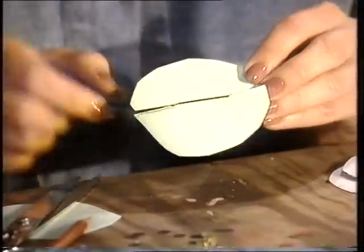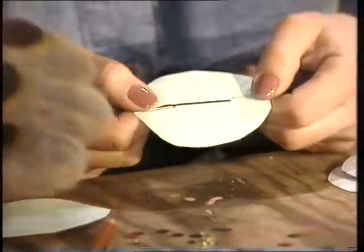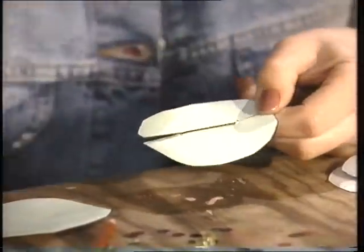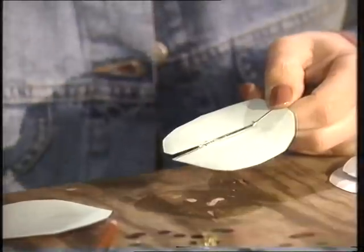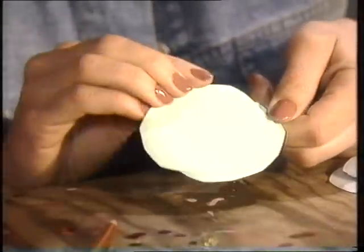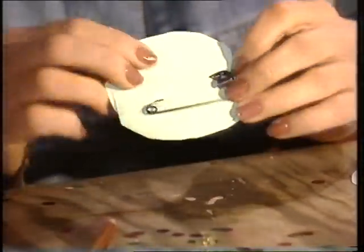Men nu vill man ju inte att den där nålen ska synas där. Nej. Då kan du klistra på den där andra där. Just, precis. Ja, vad bra. Så det var tänkt också. Sådär. Åh, titta vad fint. Ja, det är en bra böjan i alla fall.